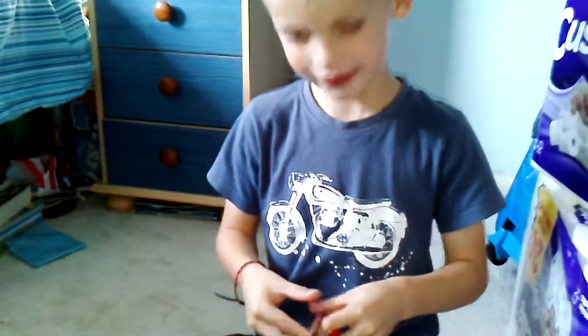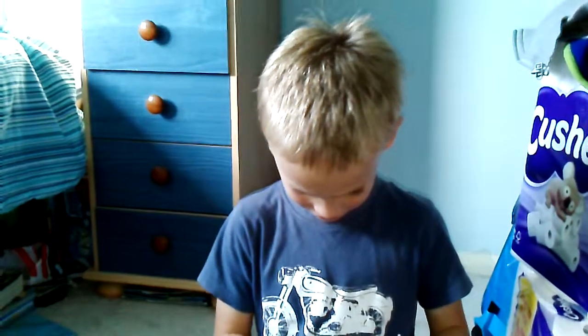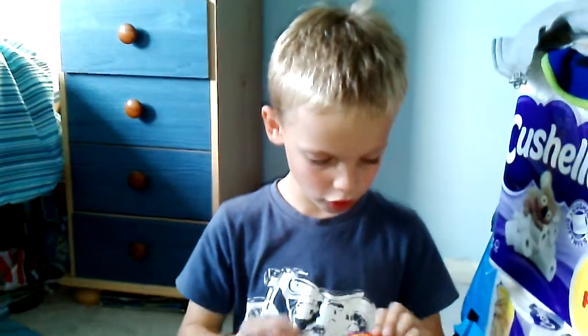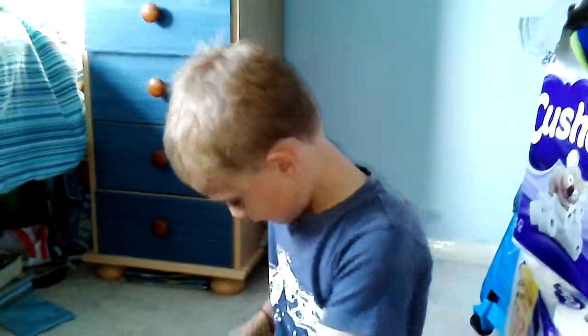I haven't had these before. It is a series — I don't know what series it is actually — series four. I haven't had series four before.